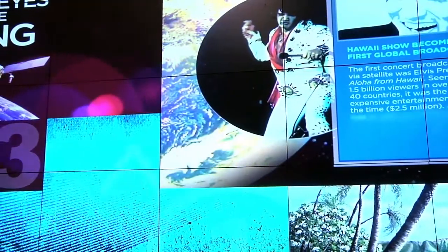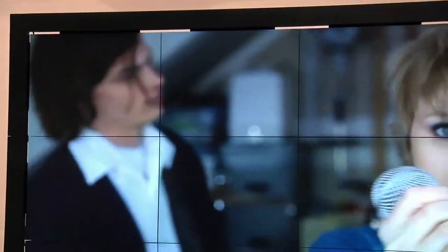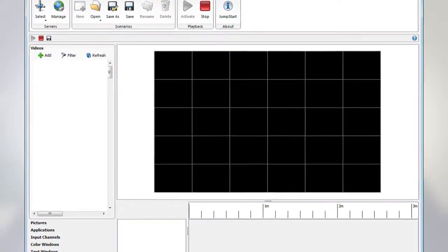Christie Jumpstart is designed to automatically recognize Christie micro tiles and optimizes the resolution of the display canvas no matter the shape. The user interface smartly plots an exact representation of the Christie micro tiles canvas, showing the location of each tile so you can intuitively place content onto your display.